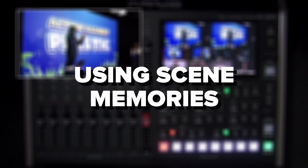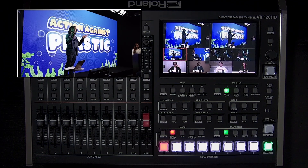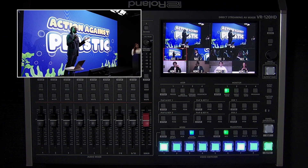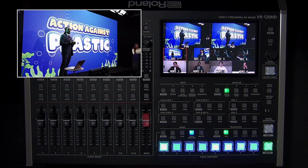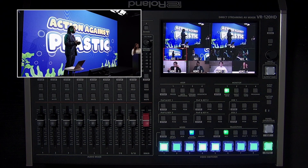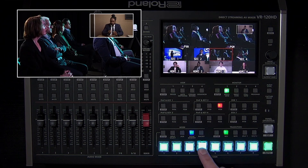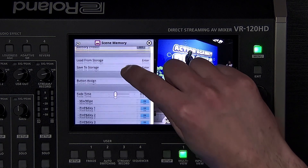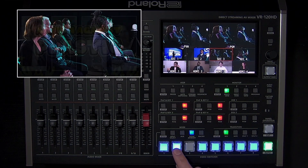Scene memories store and recall visual layouts and menu settings — it's like a snapshot of your VR120HD. One way to use this creatively is to create different picture-in-picture layouts and switch between them with a single button press. To recall a scene, press the scene memory mode button and the eight input buttons below it will turn blue. Press any blue input button to recall that scene. To create or overwrite a scene, set up your program layout and configure your settings, then press and hold one of the eight input buttons until they flash, confirming the scene was written. You can also add dissolve transitions to scene recalls using the fade time setting. When set to 0.0 seconds it will cut; if higher, it will dissolve out the layers, dissolve to the new input, and dissolve the layers back in.